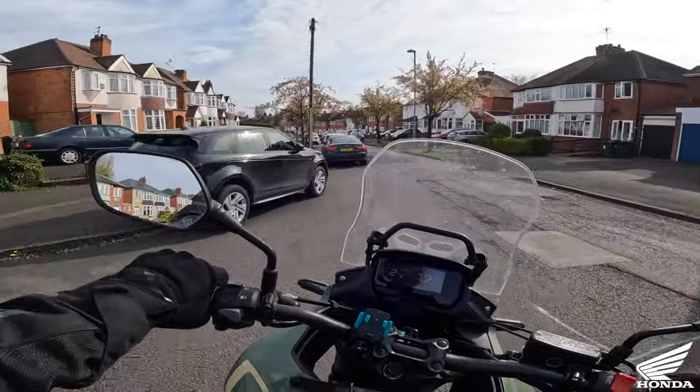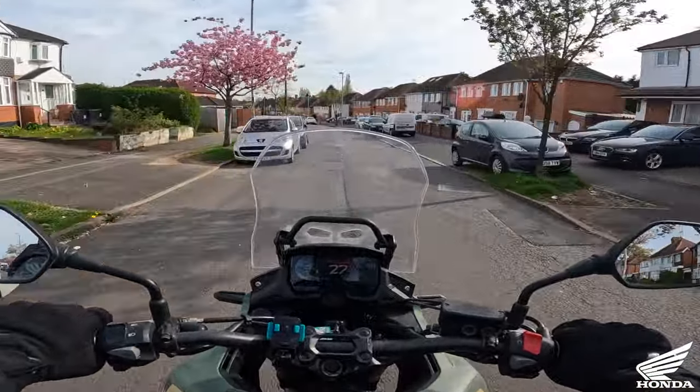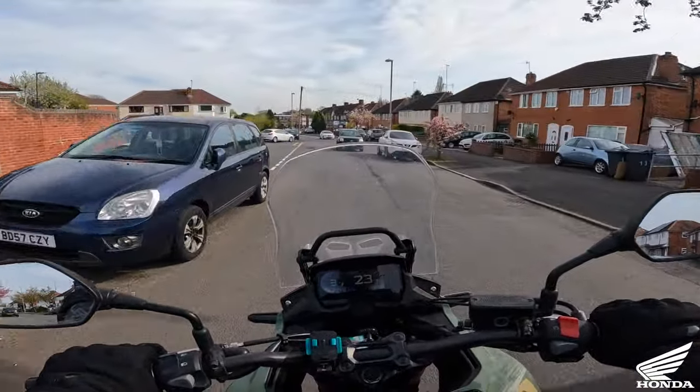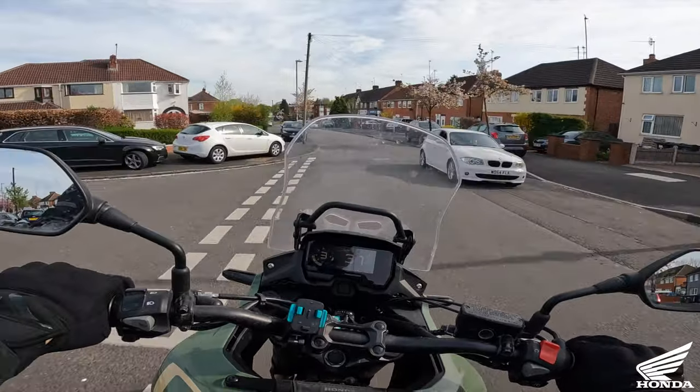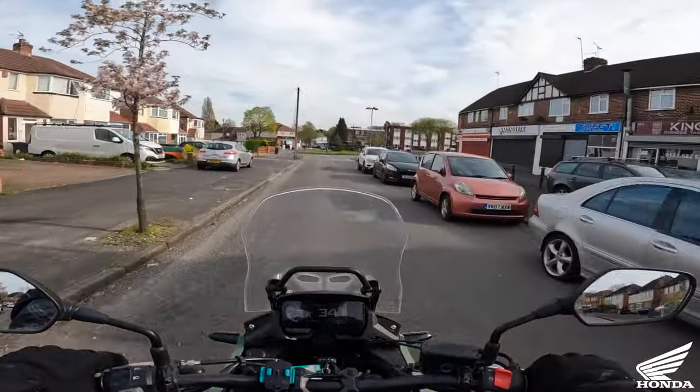It doesn't matter what the road surface is like - potholes, bumps - I have to try and avoid all this on the VFR because it rattles my teeth to pieces with the suspension set hard. But on this, it just bounces over everything.